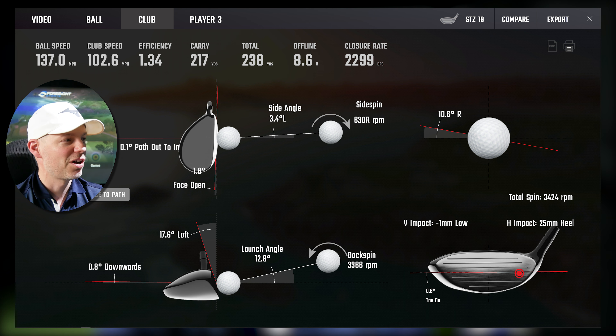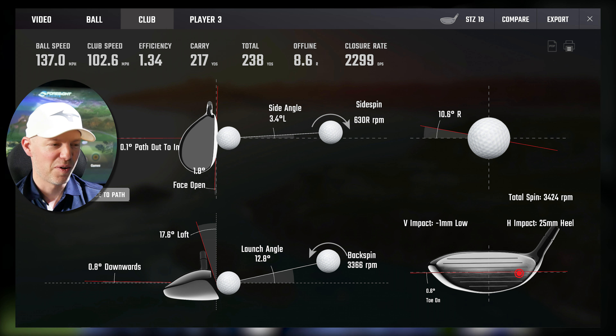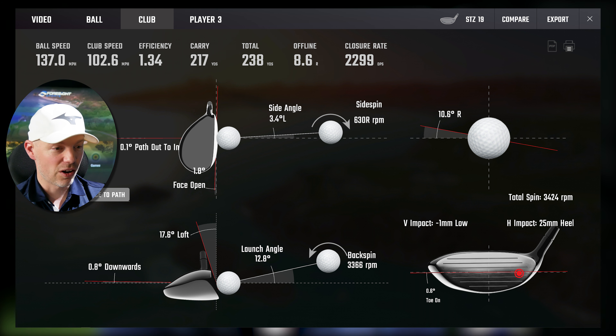One last one. 102.6 miles an hour, 0.1 across, 1.8 open — baby fade to the right. It's finished 8.6 yards off to the right because my face was open. I did hit it 1 mil low, 25 mil heel — just having a game as to how badly I can hit it. It's dropped 20 yards in carry, not surprised, but it's gone exactly offline the amount my face was delivered open. So you could see why the one beforehand was so close to target with face and path both at zero. This golf club is hilarious — it goes exactly where I've told it to from a 25 mil heel.